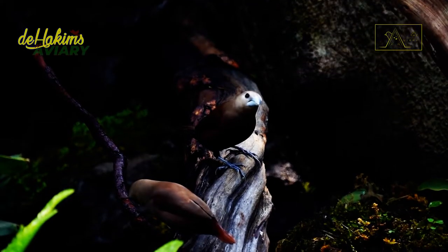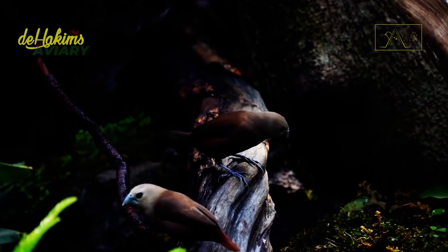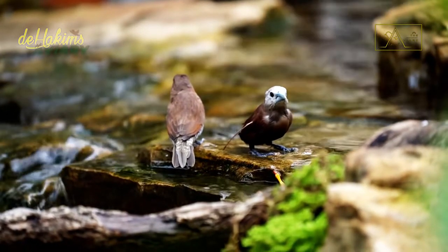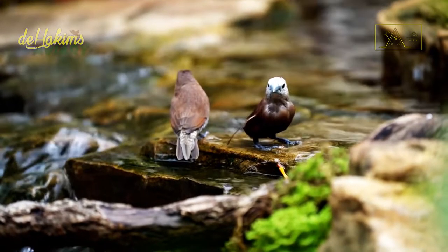The white-headed munia is a long-lived bird, capable of reaching 18 to 20 years of age. Because of their social nature, white-headed munia are sometimes willing to feed the chicks of other species, especially when they live in an aviary.